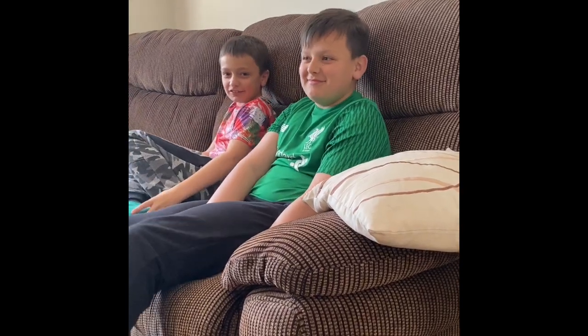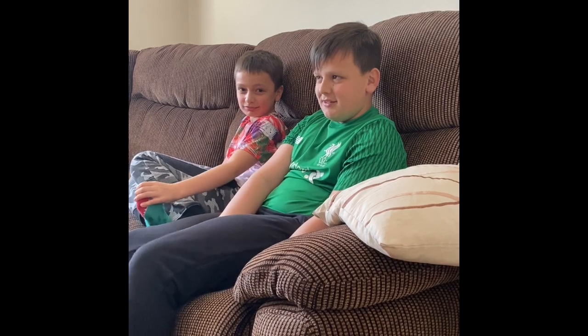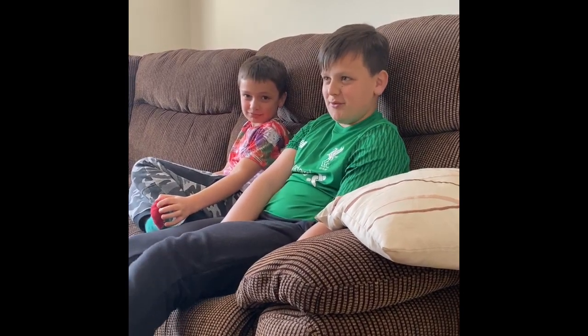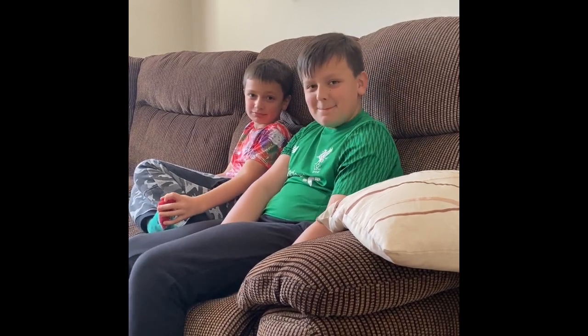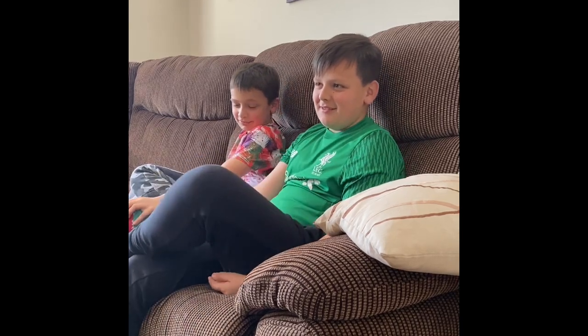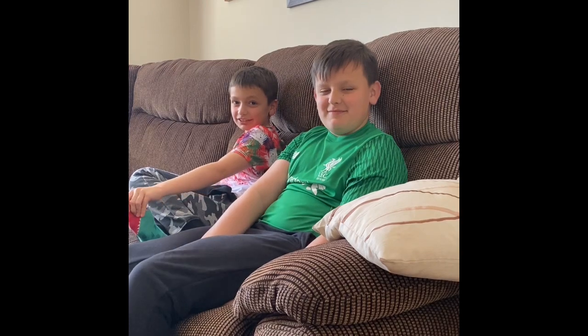Hi, it's day two of lockdown. It feels really boring. We just finished lunch and now we're watching TV for a bit before we do some more work. How are you feeling today then? A bit bored. Running out of things to do? Yeah.